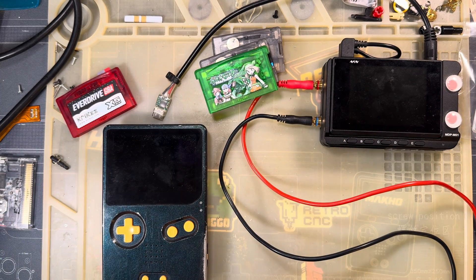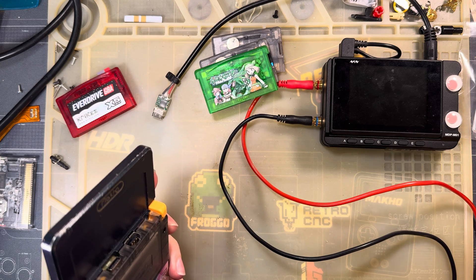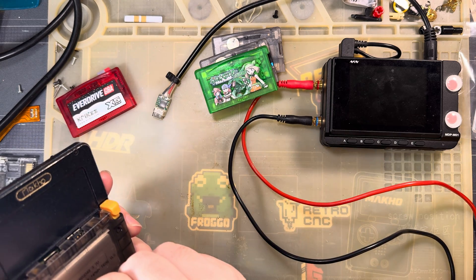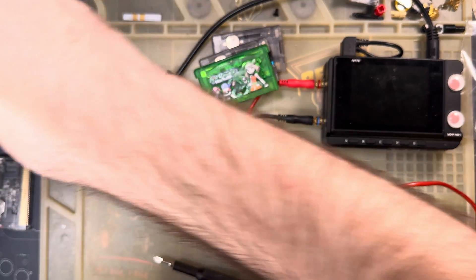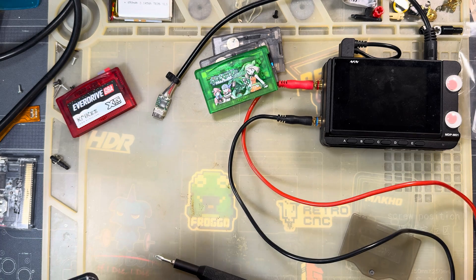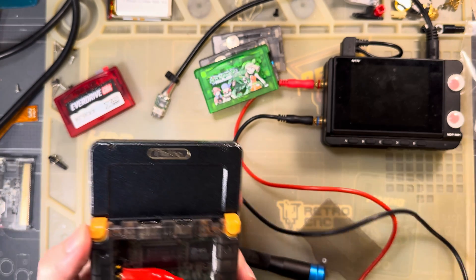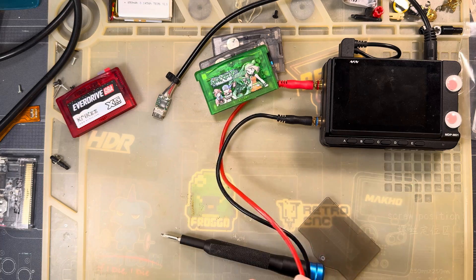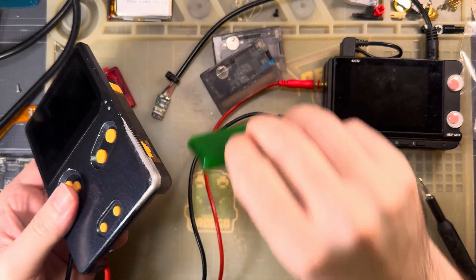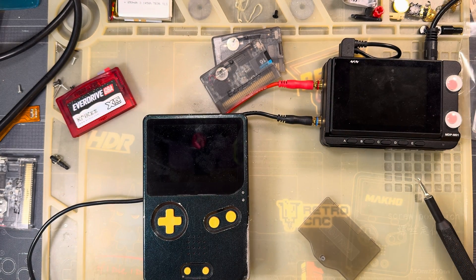It shouldn't be different, but for the sake of data we're going to double check. I've got the EverDrive here because I'm using the SD card out of it for both Omegas. My Omega - the original that I use - I run custom firmware on it, but I've just updated it to the original firmware for the purpose of this test. I don't expect any differences or weird results.